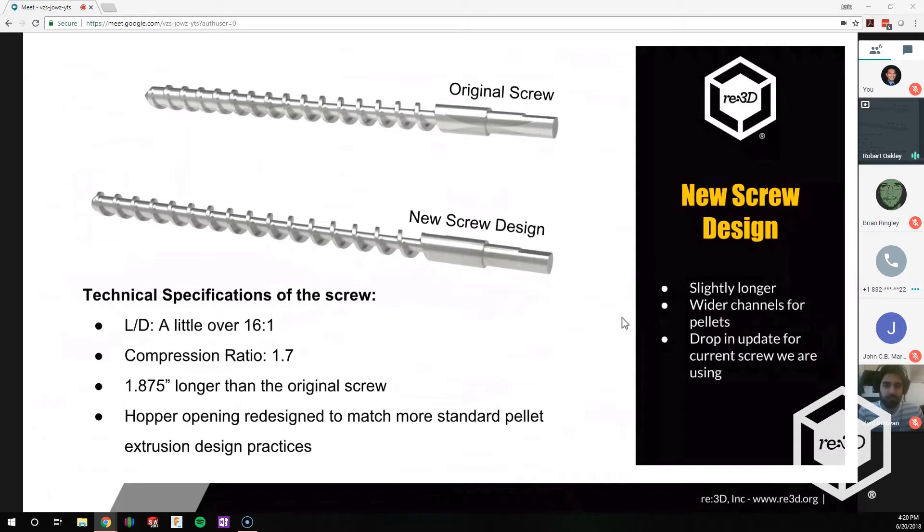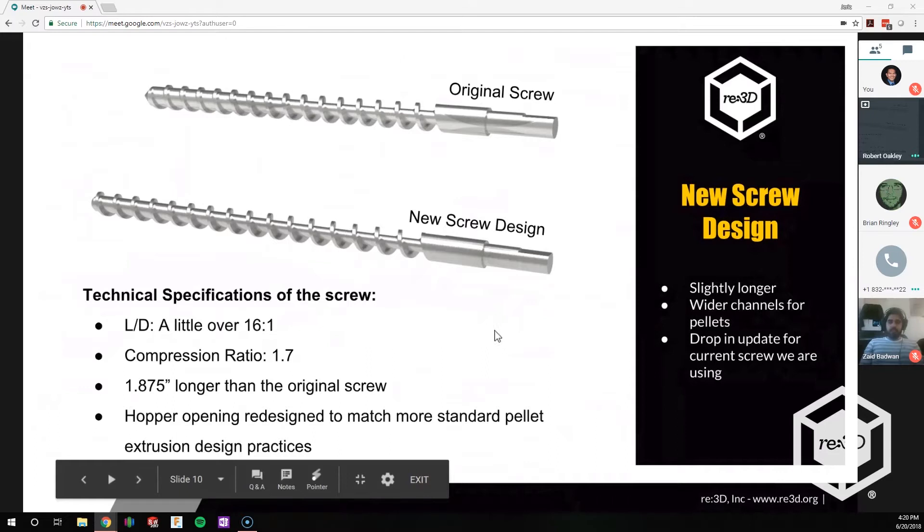From the first design we learned a lot, and we've done a lot more research into pellet extrusion and hopper design. One of the big things we found is there's research saying that if you have a certain width past the diameter of the screw, you're not going to get much more fed into the screw. So we changed the opening and modified it a little bit so it's better.